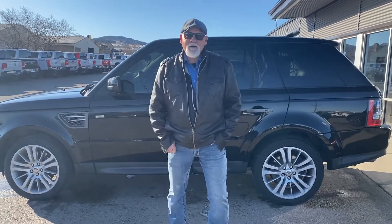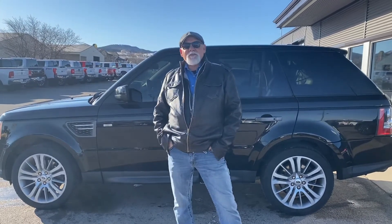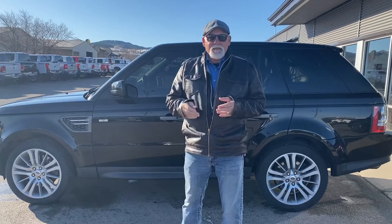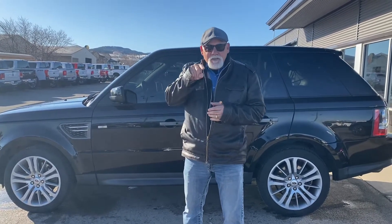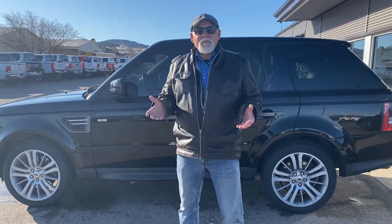Hey guys, Gary Tripp down here at AutoChoice, your pre-owned professional. I wanted to talk about your tire pressure monitoring system. I'm sure you guys have all seen it — if your tire pressure is low, you get that little light on your dash that looks like a horseshoe with little teeth on the bottom. That's just telling you that the pressure in your tires is low.